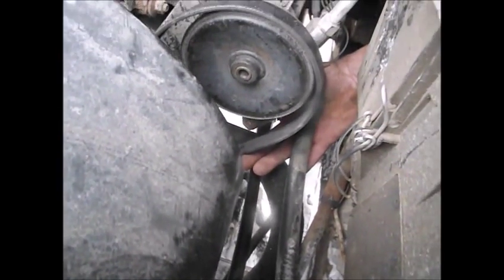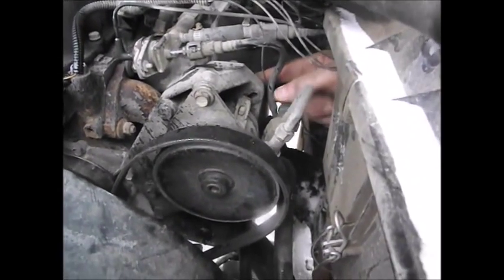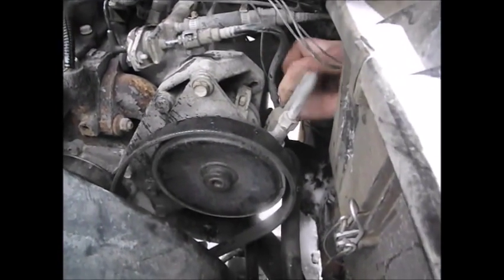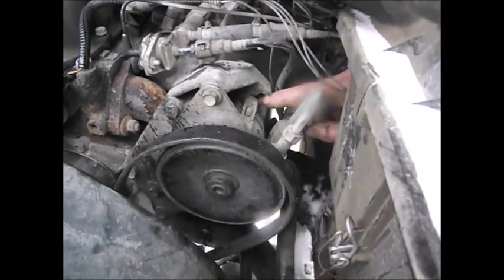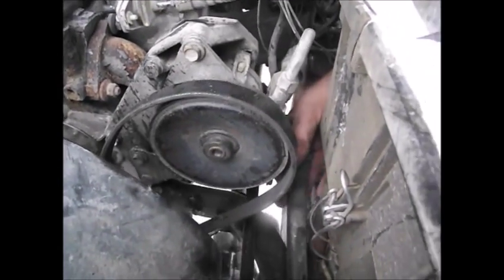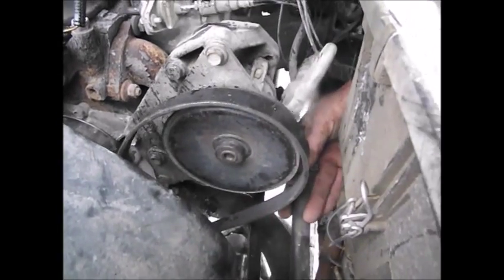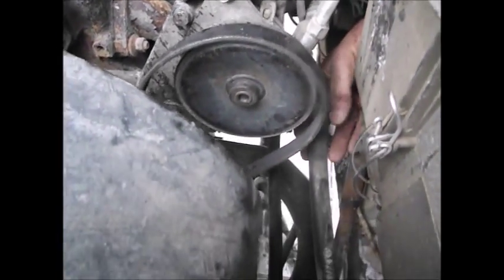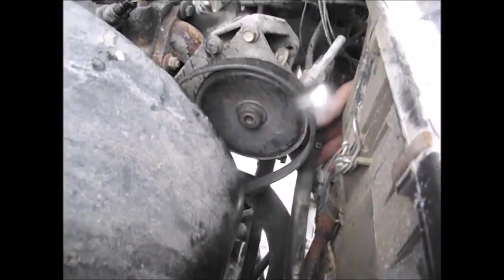The other bolt is directly underneath the pulley — that needs to be loosened — and then the other one is on the back of the power steering bracket. You can see this little slot right here, that's the sliding mark. So the alternator will slide back and forth when it's loose, like it's doing now. The amount of movement depends on this bolt down here.